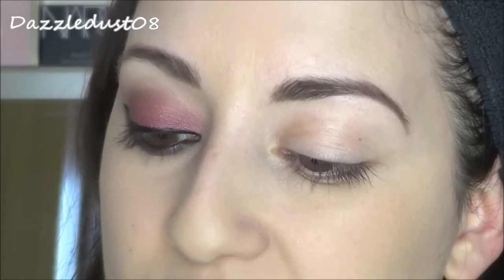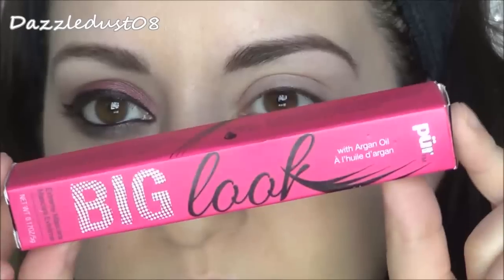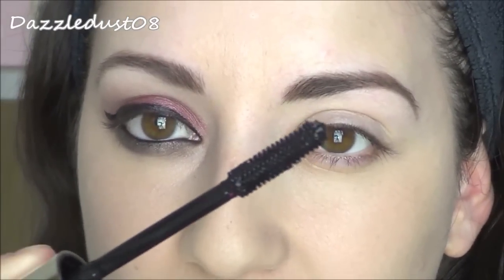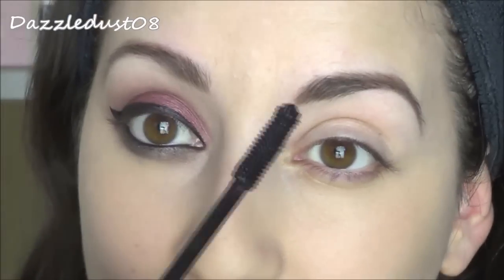To finish off the eyes, I'm going in with the mascara from Pure Minerals — this is the Big Look Extreme Mascara with Argan Oil. The packaging is just pink and black — a really nice wand. I'm applying this to my top and bottom lashes.